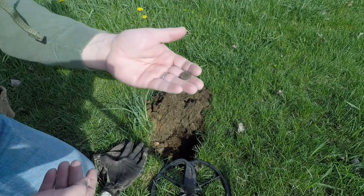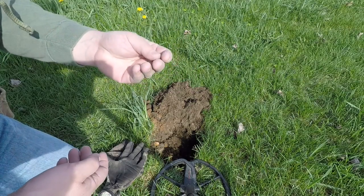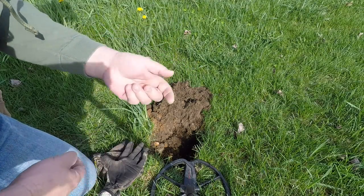Yeah, nice. First decent find of the morning, it's only been 10 minutes, so we're off.